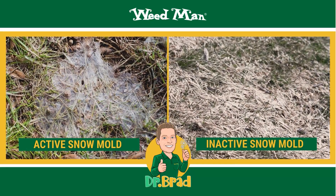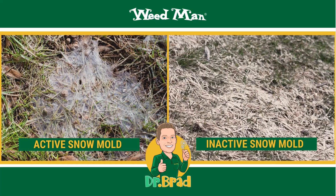When snow molds are no longer active the lawn may appear brown or bleached on the surface. Remember these patches might be two or three inches in diameter or coalesce into much larger areas. Also remember, when the disease is active you might see a pink or gray cottony appearance around the outer edges. Traditionally, because snow molds aren't killing the grass, you can leave it alone and it will recover on its own.